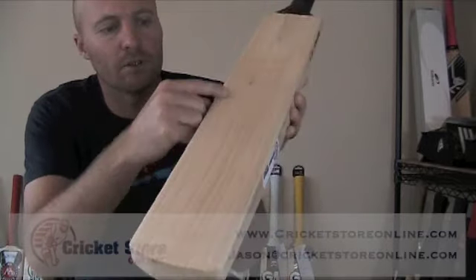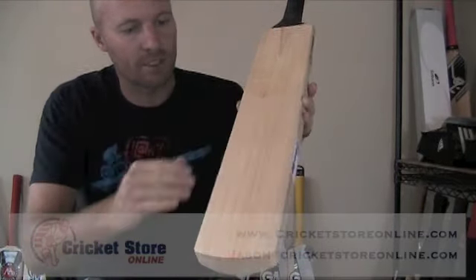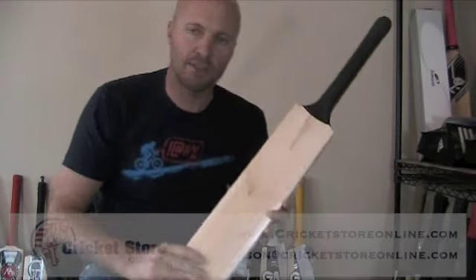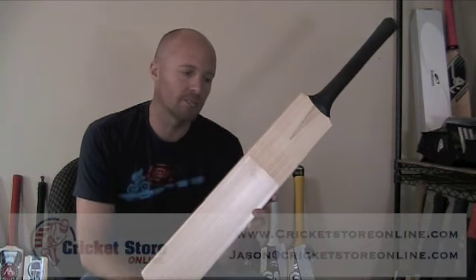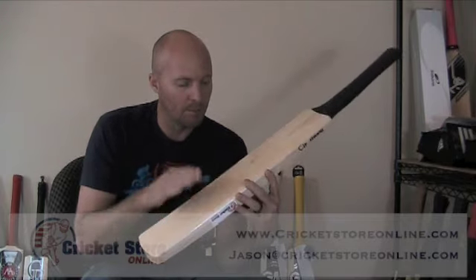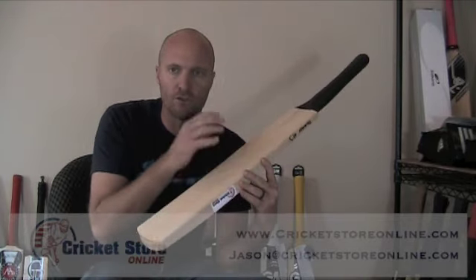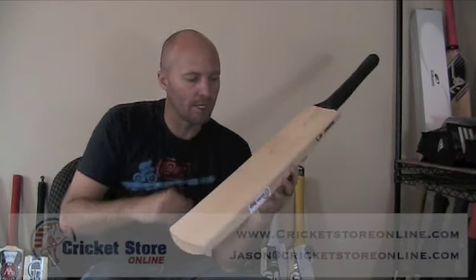That's what it's going to look like. The edge tape is over there and the scuff sheet is stuck down really nicely. The purpose of doing this is basically to protect your cricket bat and help it last longer. Obviously cricket bats aren't cheap these days, especially the top quality ones, and you want to protect them as much as possible. So after you've oiled it and knocked it in, you're going to go ahead and put the scuff sheet onto your cricket bat.